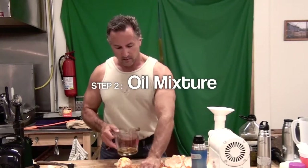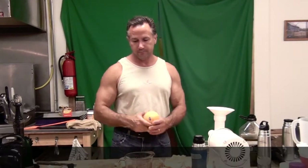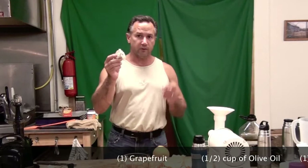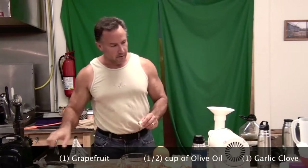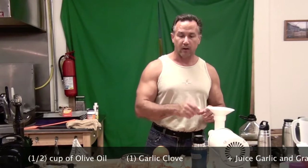We've got the actual garlic oil and grapefruit concoction that we're getting ready to make up here. What we need is one grapefruit, one half cup of olive oil, and one small clove of garlic. We're going to take the grapefruit into the juicer with the garlic and juice it.